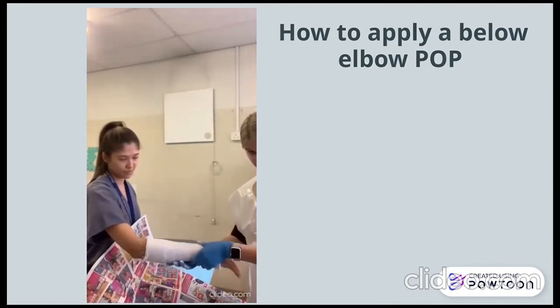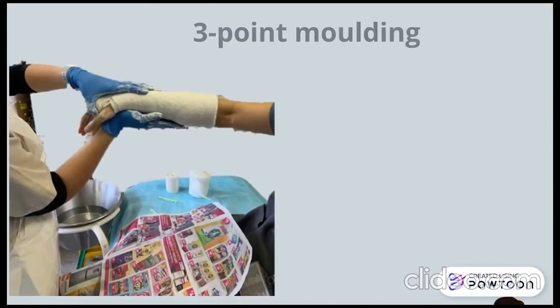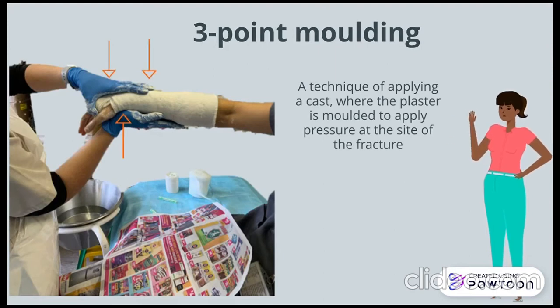Three-point moulding will be described shortly. Three-point moulding is a technique of applying a cast where the plaster is moulded to apply pressure at the site of the fracture. It prevents re-displacement until bone healing occurs.